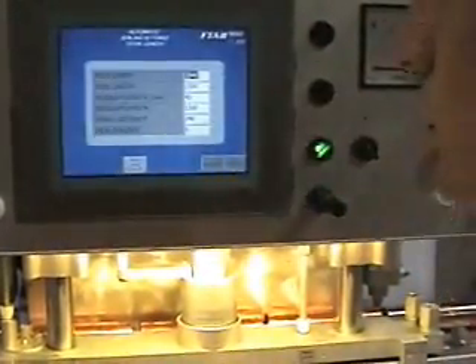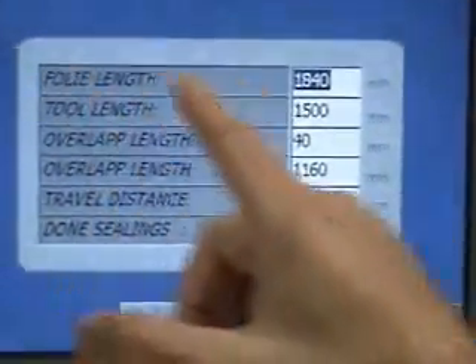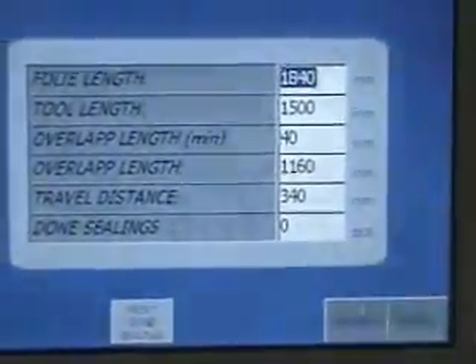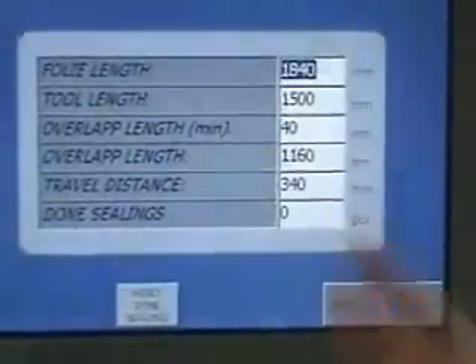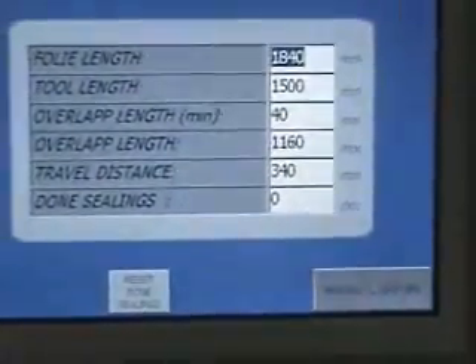Also, if you want to optimize your overlaps so that your weld strength becomes optimum, you insert your total length of your product as the first number, and your tool length. It automatically compensates for the overlap, and it'll show you what the overlap is going to be, what the travel distance is going to be, and how many passes you need before it's done. So it's a very useful feature.